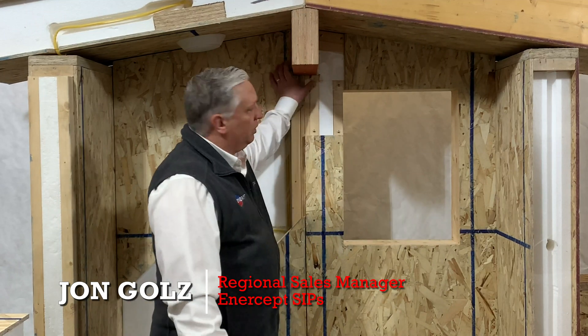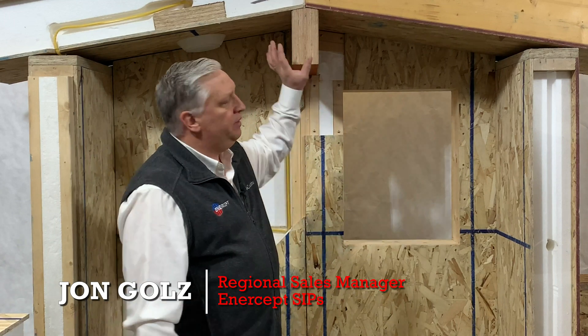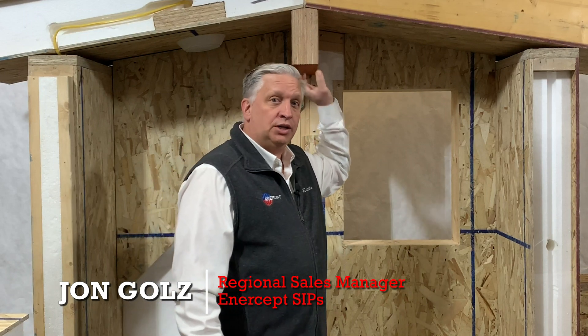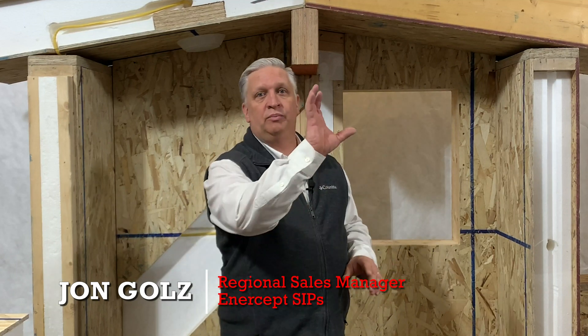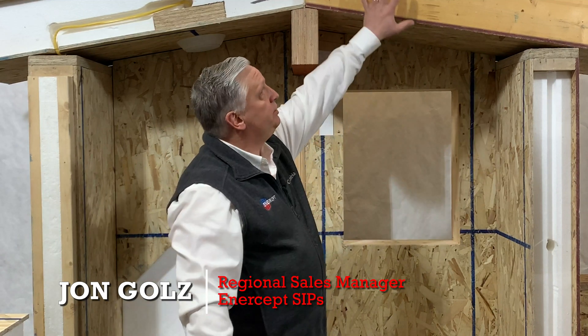Generally speaking, we're going to hold our roof up with a ridge beam. It's going to be built into a pocket right into the wall, and the ridge beam comes across. In this particular sample here, we have an LDL — usually this is going to be an architectural grade glue lam. It's really a beautiful beam; you can put a clear coat on it or stain it, and it goes from gable end to gable end.